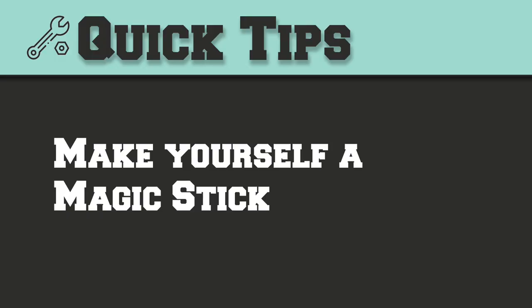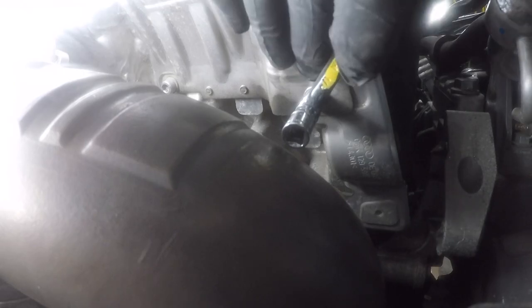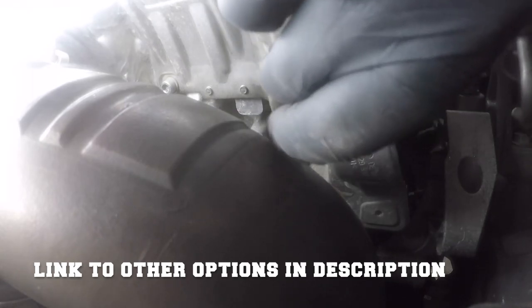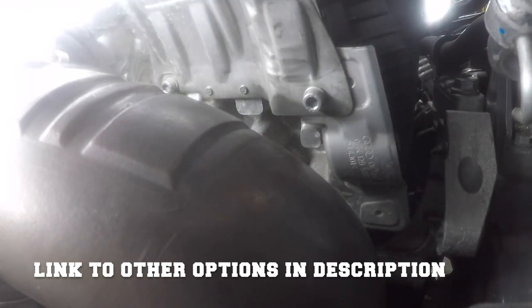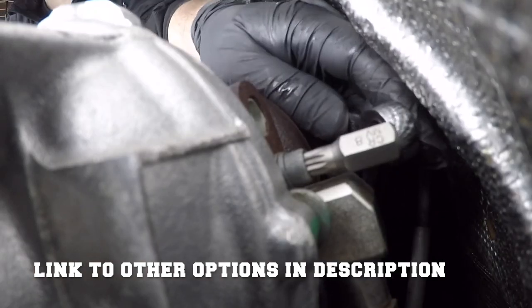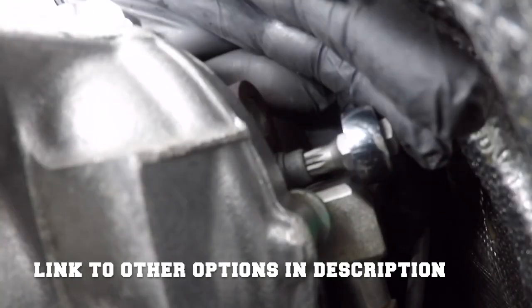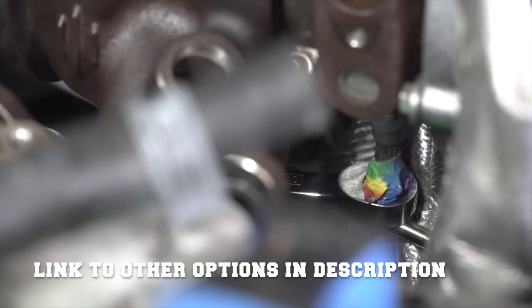Tip number one is get yourself or make yourself a magic stick. What I'm talking about is a very small — maybe three to five inches in length — ratcheting wrench that can be used with small Torx bits and small triple square bits. I had a seven millimeter and eight millimeter ratcheting wrench that fit both my Torx and triple square bits. This is a lifesaver for getting into tight spaces and played a key role in removing the heat shield and more importantly the oil and cooling lines.